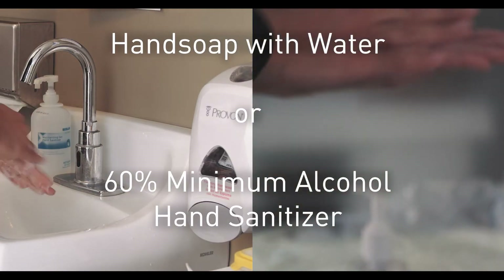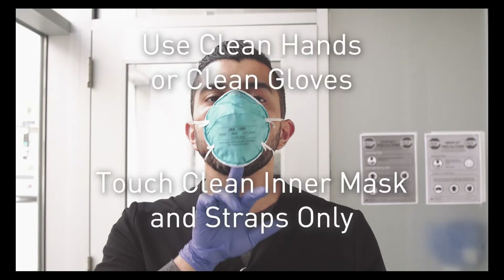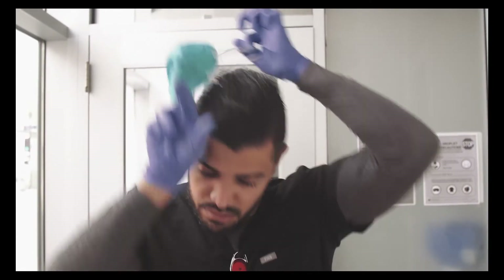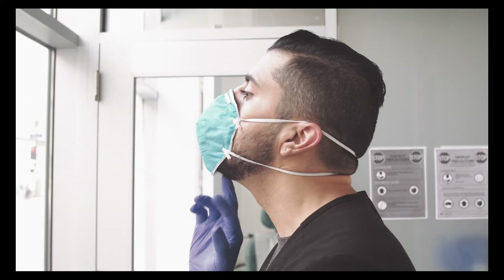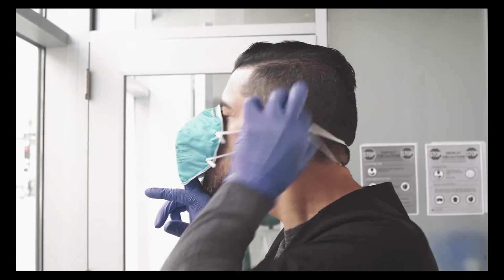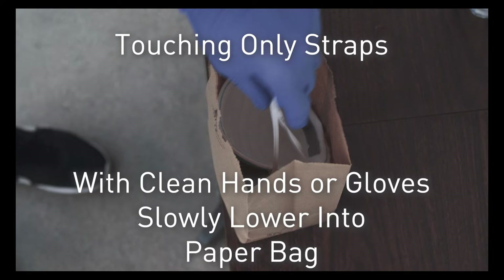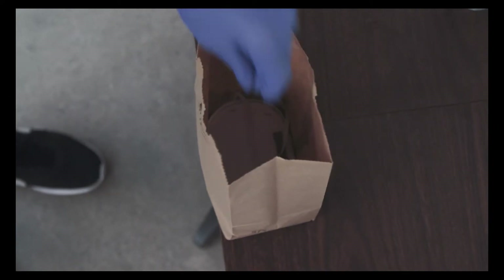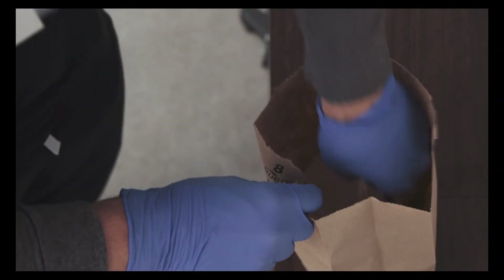When you're removing the N95 with intention to reuse, begin with clean hands or gloves. Pull the mask away from your face to create a little bit of space for you to get your other hand under the straps. Slide your hand to the back of your head, pulling the straps away, and then lift the whole mask over your head. Holding the mask by the straps, slowly lower it into an open paper bag, taking care not to touch the front of the mask to any surfaces except the bottom of the bag. To take the mask back out of the bag, do the same process in reverse.